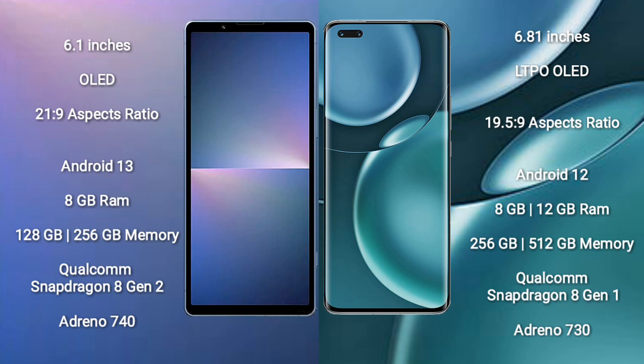Honor Magic 4 Pro comes with a 6.81-inch LTPO OLED display with an aspect ratio of 19.5:9. Sony Xperia 5 Mark 5 runs on the Android 13 operating system, while Honor Magic 4 Pro runs on Android 12.